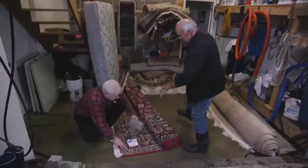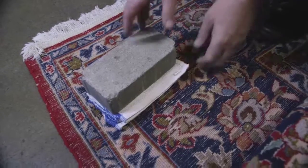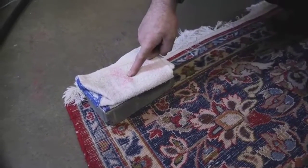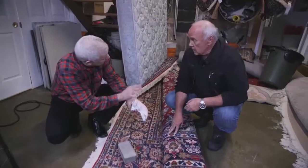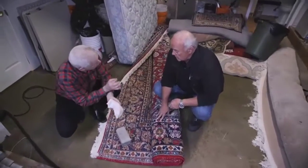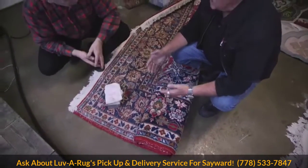Take a look at this right here — this brick has been down on this towel overnight. It's a dampened towel with some of our special cleaner on it. You can see the dye bleeding — that's a problem. But we can clean this rug because we know how to lock the dyes so it won't bleed. There'll be no problem when we wash it, because we are real rug washers.